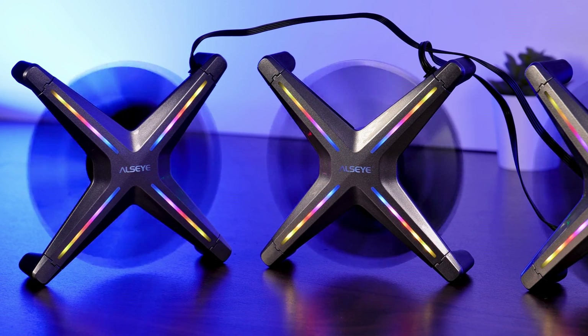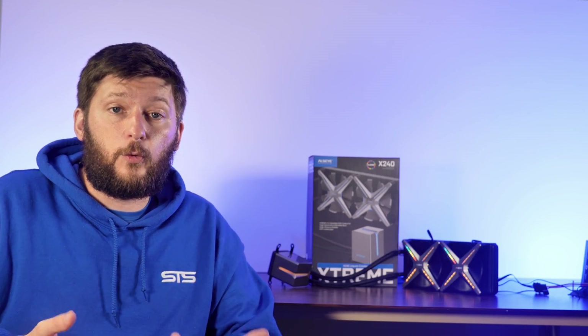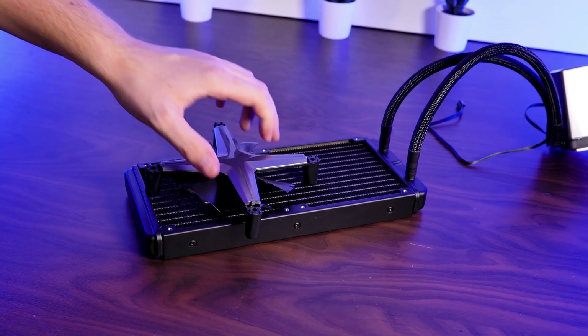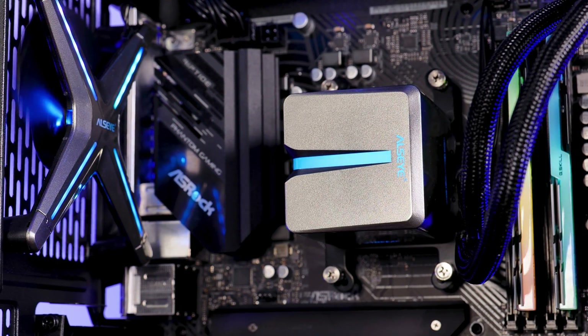Some time ago we had a look at ADSI's X2F set of fans. They might not have been the very best, but the concept was pretty interesting and they look quite cool. Now, ASI decided to take an AIO, slapped a couple of these spaceships on there, pumped them up with some steroids to make them spin at 1600 RPM and added the beefiest waterblock pump cover I have ever seen.